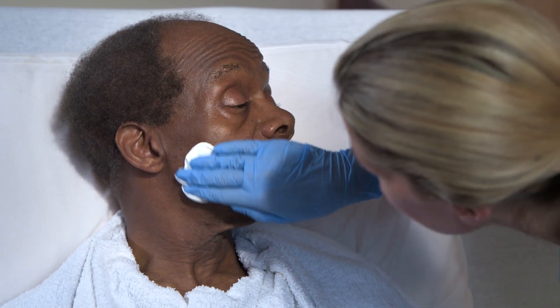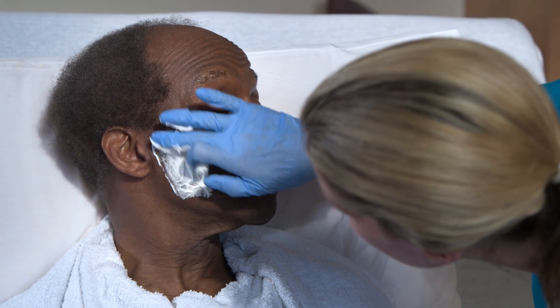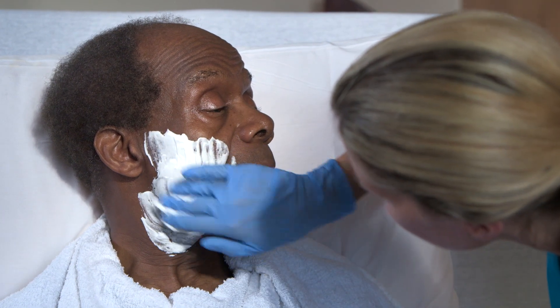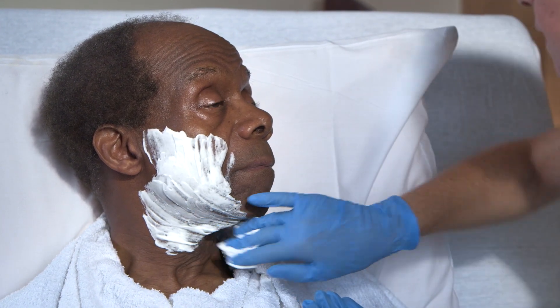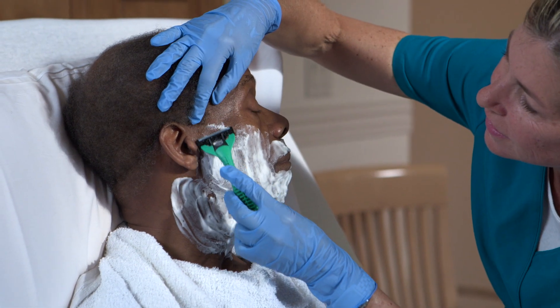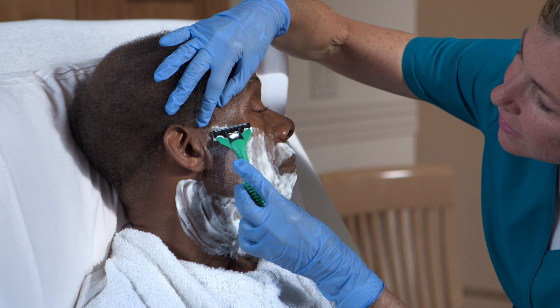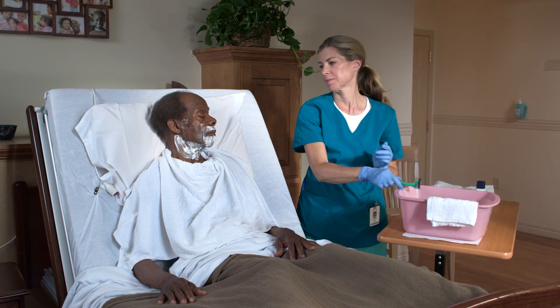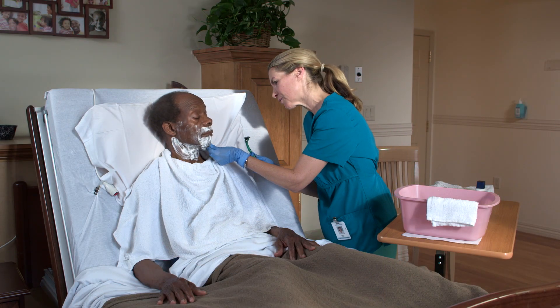I'll just be applying the shaving cream to your face. With the fingers of one hand, hold the person's skin on the cheek tight as you use the razor to shave downward in the direction the hair grows. Shave both cheeks, rinsing the razor often in the wash basin.